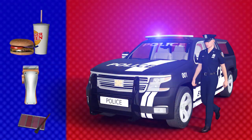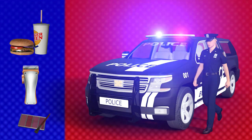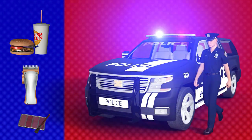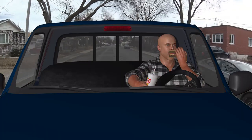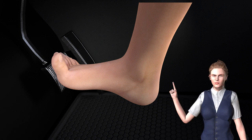You might not get stopped by the police for doing some of those things — it'll depend on whether the officer judges it as impairing your driving or not. However, if you get into an accident while doing one of those things, that might get you charged with careless driving. So illegal or not, I absolutely do not recommend driving barefoot. It's dangerous.